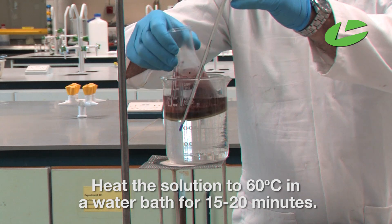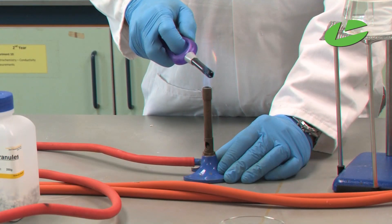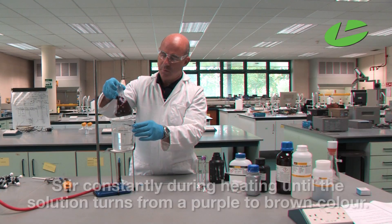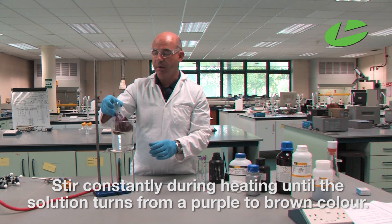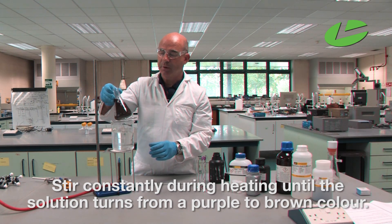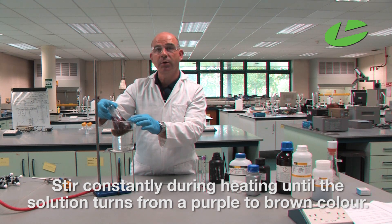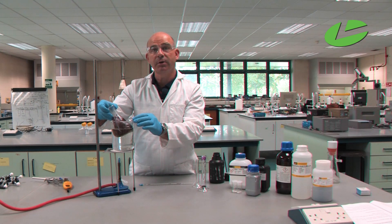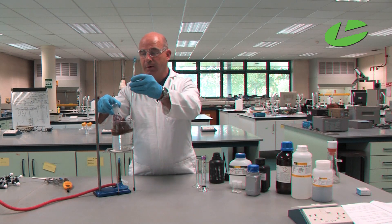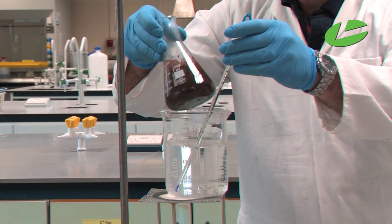This reaction mixture has to be mixed for 15 to 20 minutes at 60 degrees Celsius. I'm going to place it on top of my water bath and then turn on the Bunsen burner. With constant stirring, let the potassium permanganate oxidize the benzyl alcohol. You may notice the brown color of the potassium permanganate coming out — that shows the manganese is turning from +7 to +4, indicating it is oxidizing the benzyl alcohol.